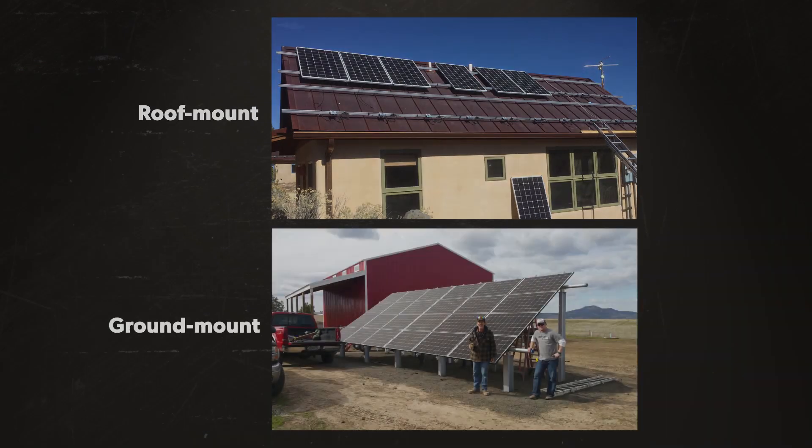Hi, this is Jeremy Allen from Wholesale Solar, and today I'll be talking to you about how to mount your solar panels. What is a mount? A mount is a foundation that holds your solar system in place. There are two general options: roof mount and ground mount.